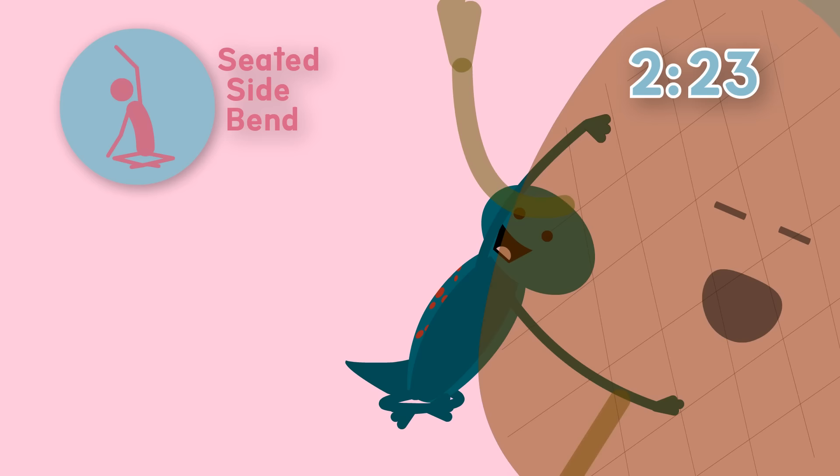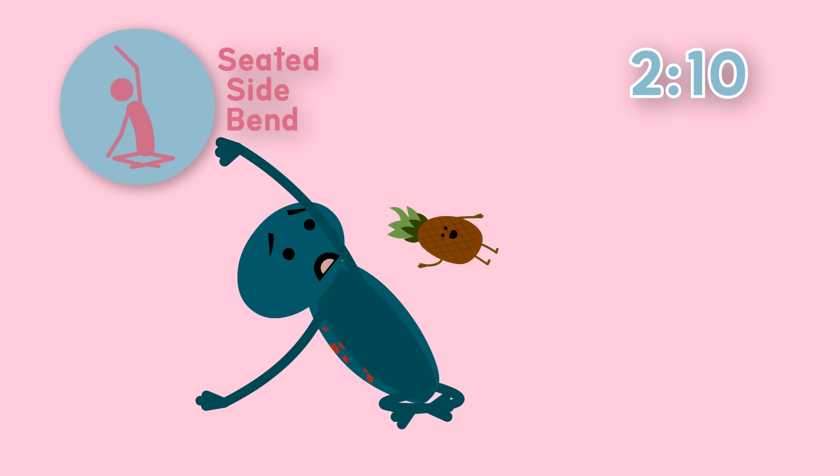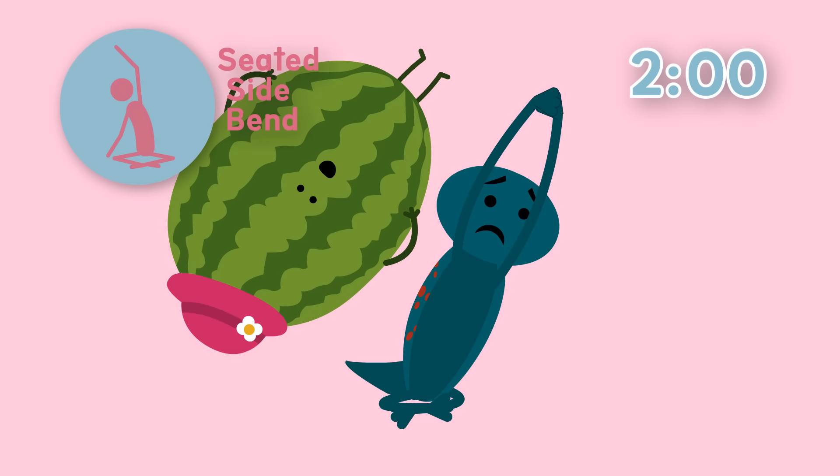Let's stretch and lean to the other side. Nice. Uh oh, now there's a slow motion pineapple. Stretch back the other way. Keep going and hold. Good, the pineapple's gone. I hope there's no more - oh no! A watermelon wearing a pink hat? Let's lean back the other way again.